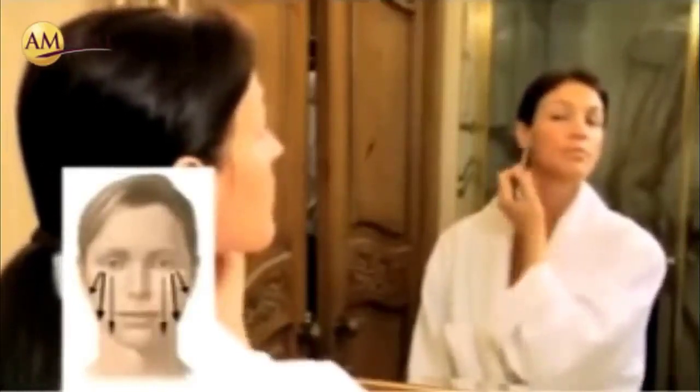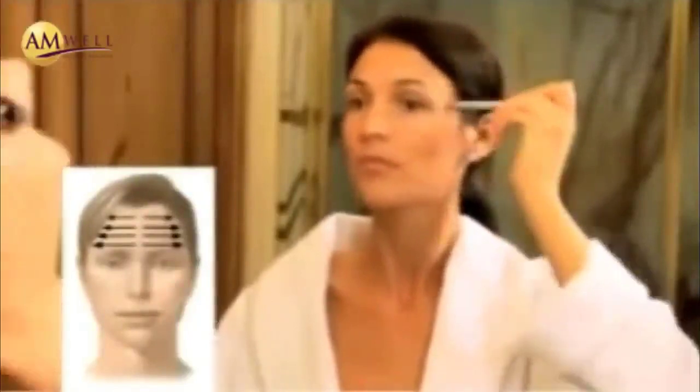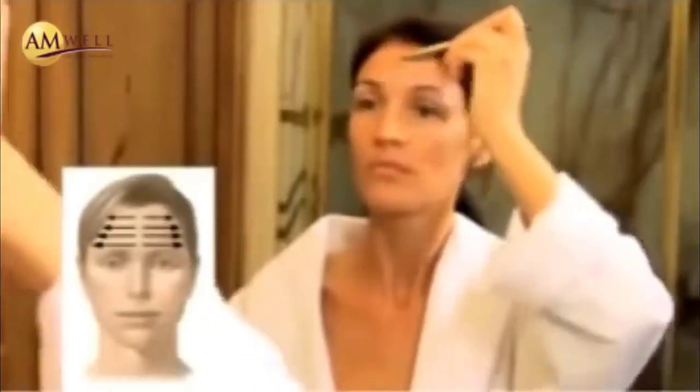Next we move to the forehead, starting at the inside of the eyebrow, moving up across the eyebrow towards the side of her face and up towards the hair line. Sliding it back down around the side of her face to the collarbone. Both sides, ten strokes total, from the top of the eyebrow across to the side of the face and down the collarbone.